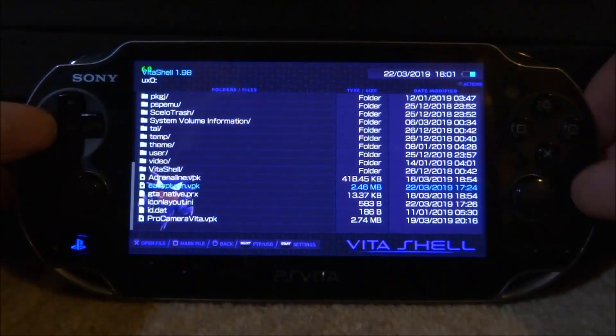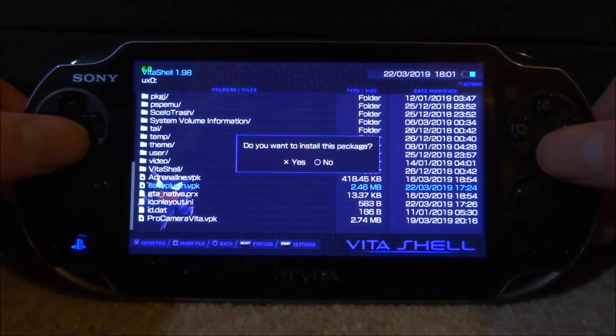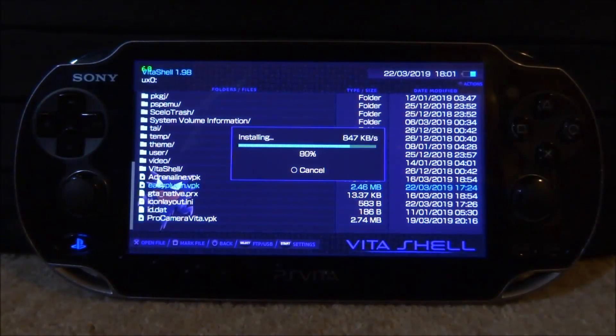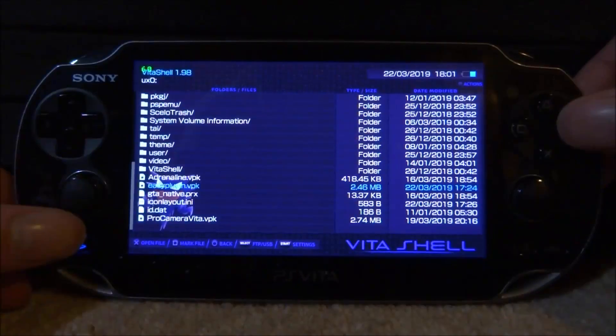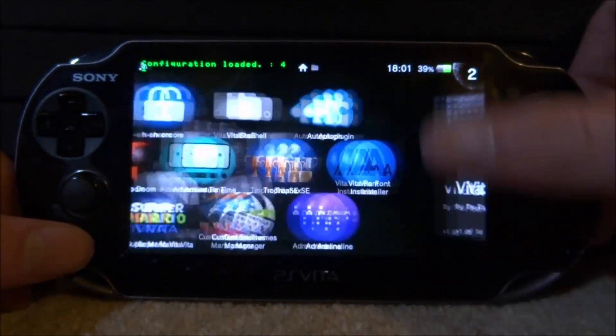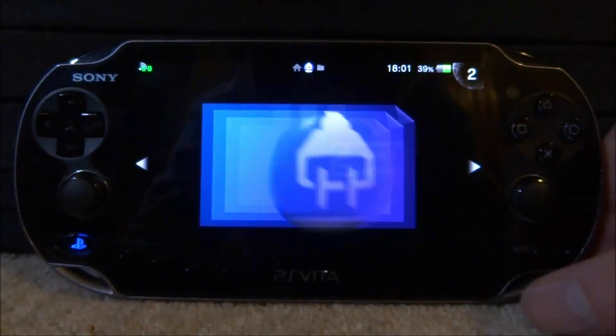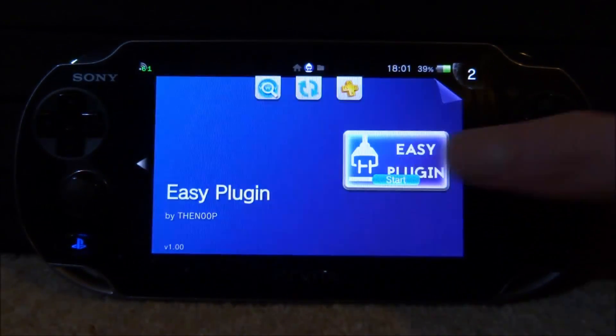Let's go onto the UXO and let's find the Simple Plugin VPK file — or Easy Plugin. Let's just press X and then X again just to start installing it. It should install very quickly. Once it has done installing, close out Vita Shell and look for the app on our home screen. Here it is — Easy Plugin. Let's go ahead and start this up.